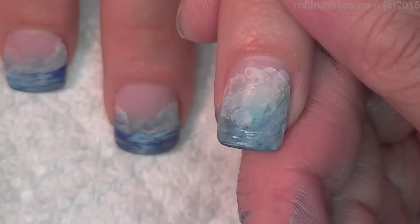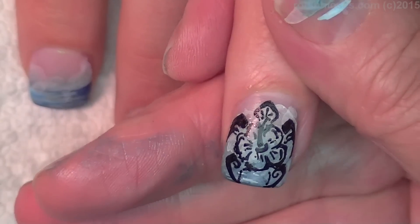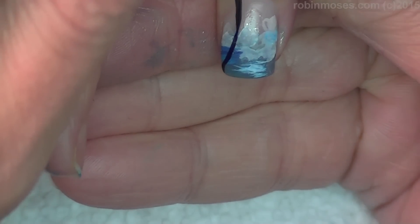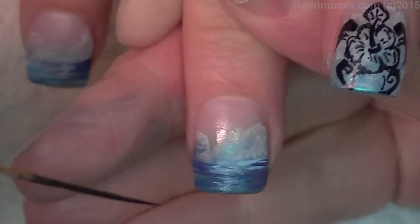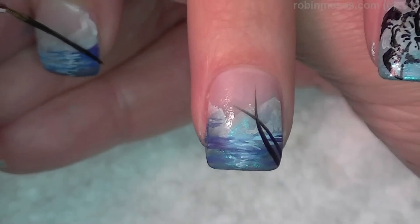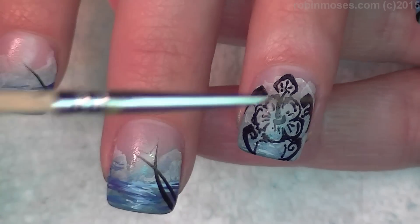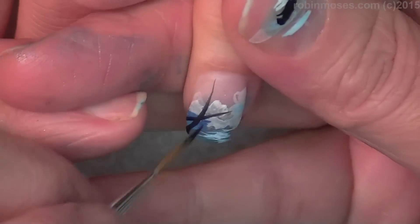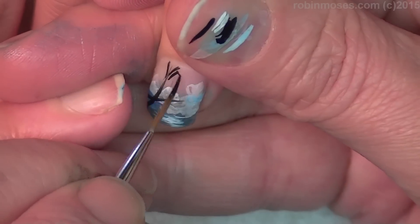I'm going to do a Sharpie hack of a sea turtle — Hawaiian/Polynesian style — on a fingernail with a Sharpie. On the other nails, with black acrylic paint and a striping brush, I'm going to go through and do lines around here. You can also do this with a Sharpie — just make sure that your clouds are all the way to the top.